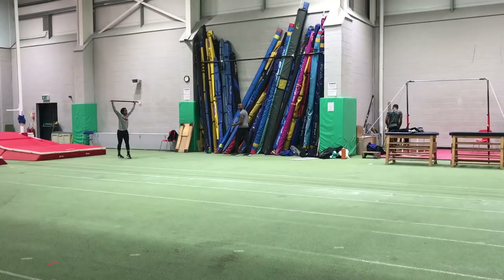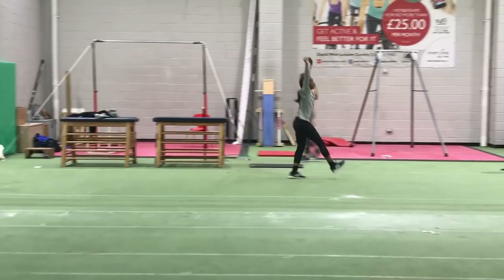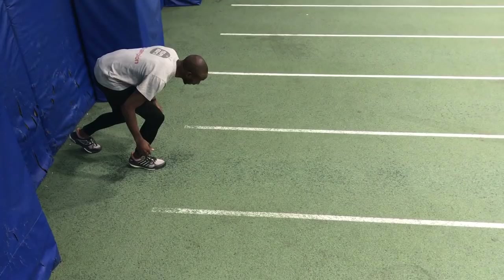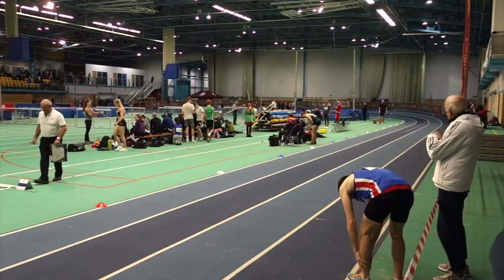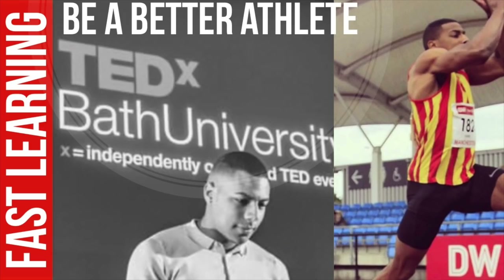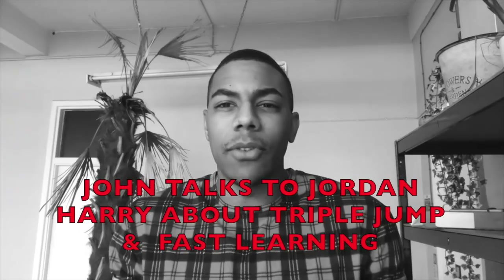Hopefully the information provided in this video will help with your transition and progress through the indoor season. I also want to recommend you listen to another video on the channel from a young man called Jordan Harry. As well as being a triple jumper, Jordan educates on how to learn better, get better memory, and how to speed read. In the video that we produced together, he talks about how this can benefit your athletic performance. Do go and check out the video — and in the meantime, here's the trailer for it.